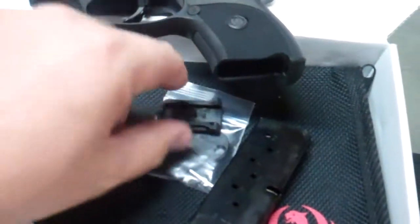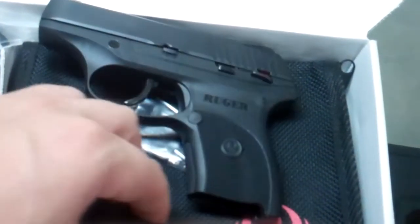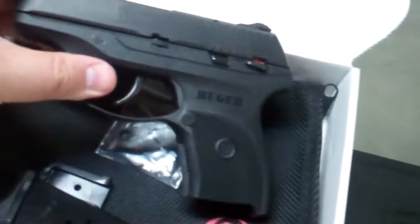I kind of like the flush look, even though it's not as comfortable to shoot. I find that I have a little bit extra on the love handles, and a gun that kind of prints a little bit on t-shirts I don't really care for, so I like more of a flush fit.